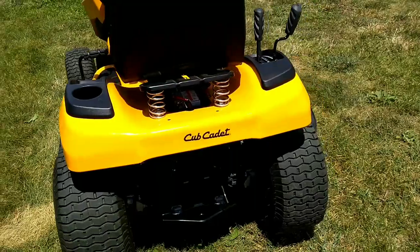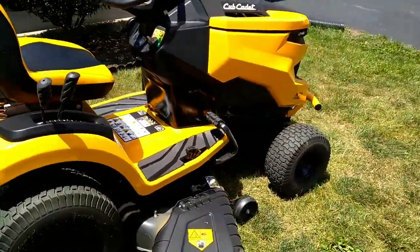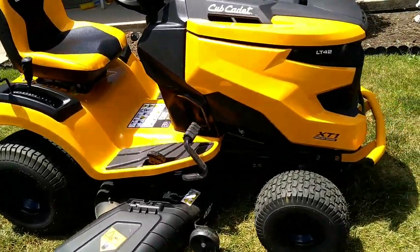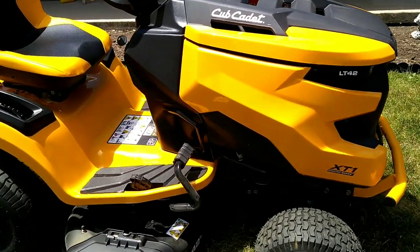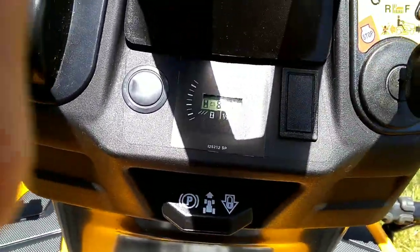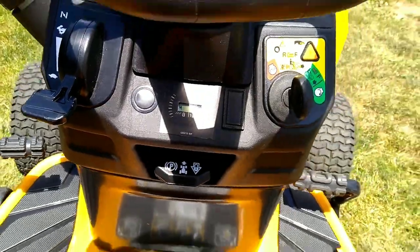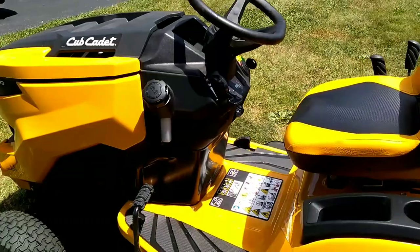If you disconnect the seat switch you get rid of the safety — if you fall off you have a runaway machine. So that's about the only thing I don't like, but other than that it's been good. We'll call it a 10-hour review but we're actually at about 11.3 hours. I'm gonna pull it in the garage now and get this oil out of it and put some fresh in — I'll show you what I got.